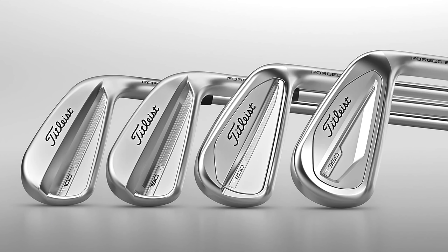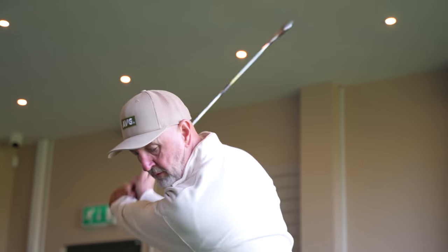I think the new Titleist T-Series of irons is quite possibly the best range on the market right now. I also think the T200 is possibly the standout performer within that lineup. I also happen to think that the TaylorMade P790 2023 version is very much going to be the best iron within TaylorMade's lineup moving forward.